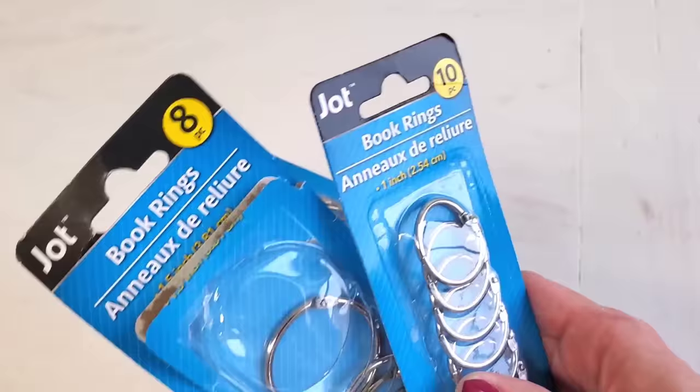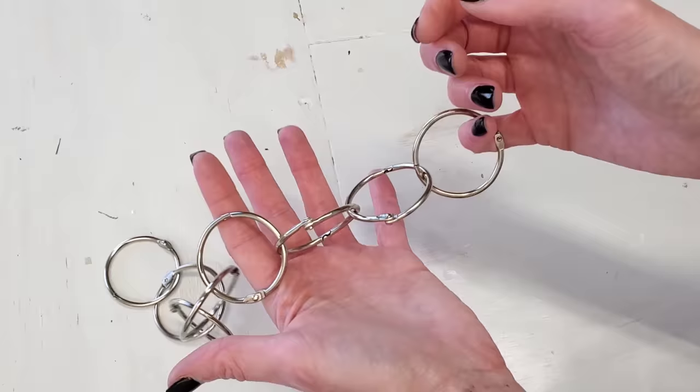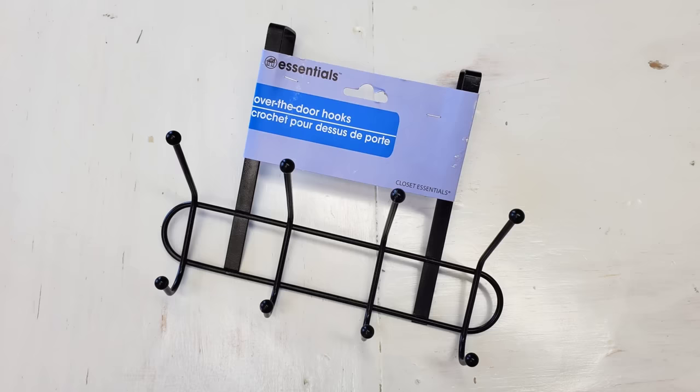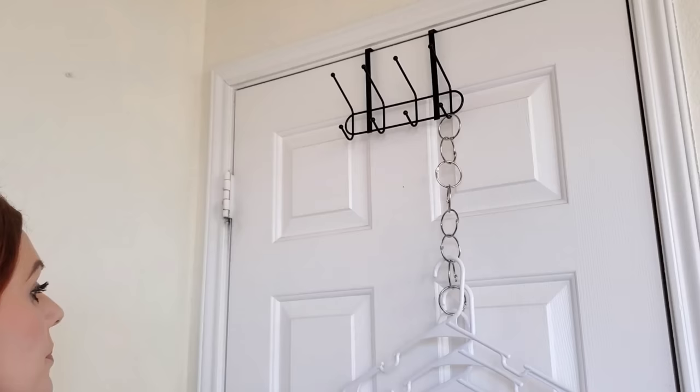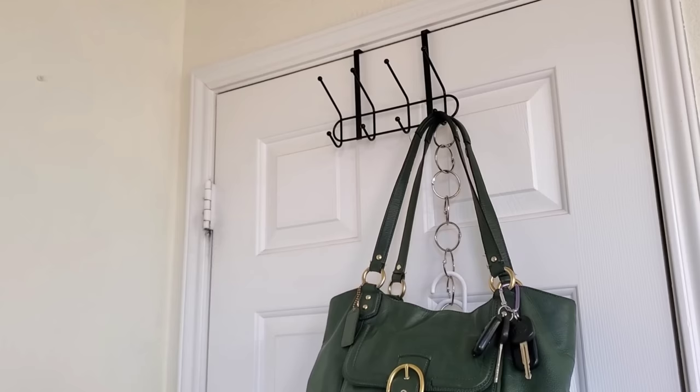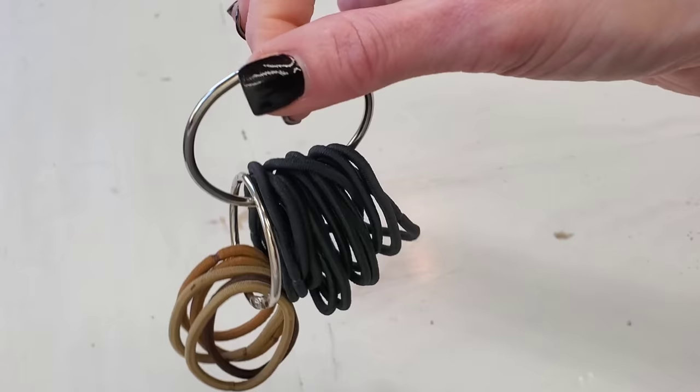I want to start this video off with one of my newer found loves when it comes to organizational items from Dollar Tree — these book rings. They're a pretty common, easy to find item, which is always a plus. One of the easiest ways to use them is just string a bunch of them up, pair it up with one of Dollar Tree's over the door hooks, or just hang it in your closet. This is great because you can hang additional hangers, or use it to organize scarves and belts, but it's not taking up any of that hook real estate. So you can still hang your purses or jackets or whatever else you want over the door.